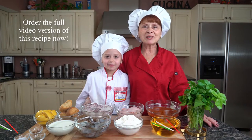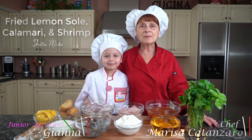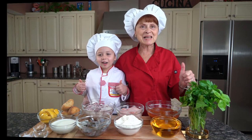Hello everyone, Chef Marisa Cananzaro here today. I'm Gianna. Today we're going to be preparing frito misto, which is fried lemon sole, calamari, and shrimp. This recipe will be in my cookbook, The Next Generation. Let's get started.